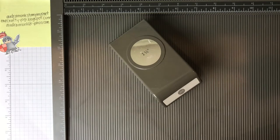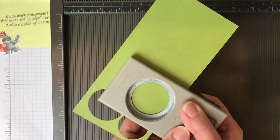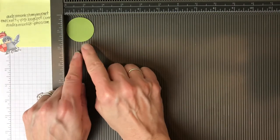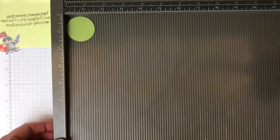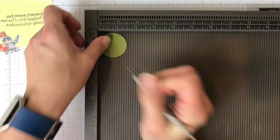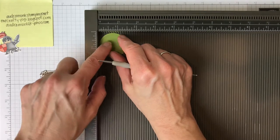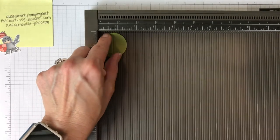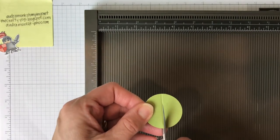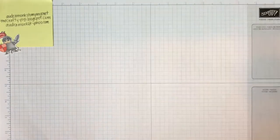You need a 1 and a half inch punch, some scrap in the same color, and you are going to punch four circles. Put one right in the corner — slide it down right into the corner — and score it at three-fourths. Then turn it, line up that three-fourths line, and score at three-fourths again. You are going to take all four of these and cut them in half, and we'll come back to them.